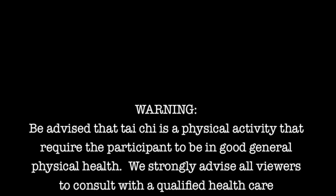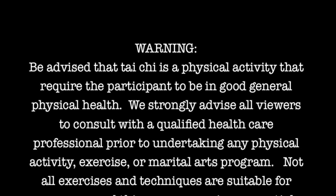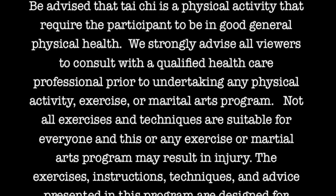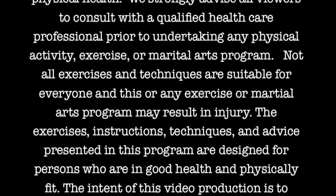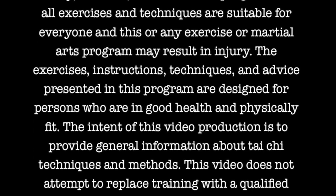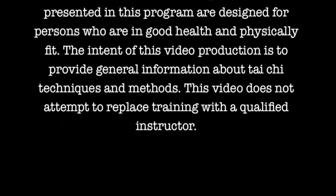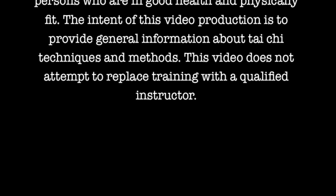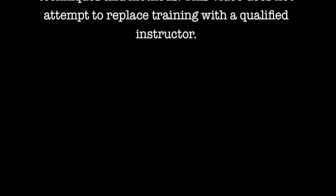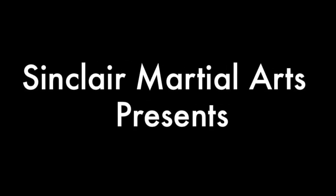We strongly advise our viewers to consult with a qualified health care professional prior to beginning any exercise activity or program. Not all exercises are suitable for everyone, and certain exercise programs may result in injury. The exercises and advice presented in this program are designed for persons in good health. The intent of this video is to provide general information about exercise methods and does not attempt to replace training with a qualified instructor.